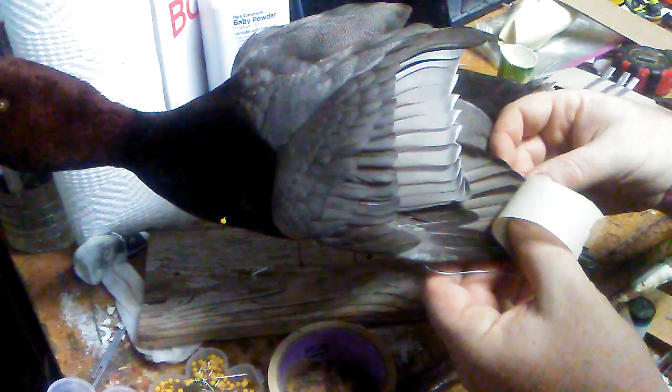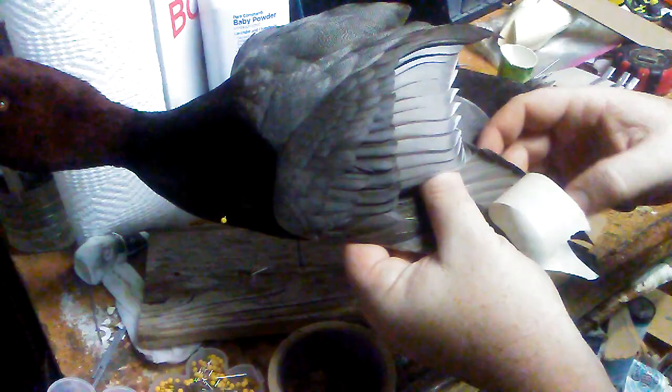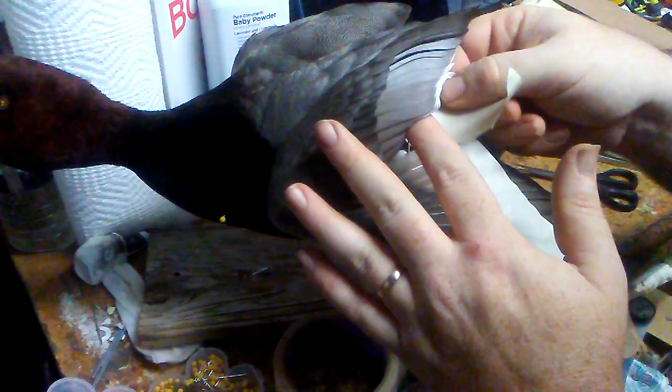I'll just go through and get everything evenly spaced, kind of lift up — I just want to deal with the primaries here — and get everything laying good. You'll see on some mounts that aren't remedied, the feathers have a little bit of ripple depending on how the wiring is set or the pose.